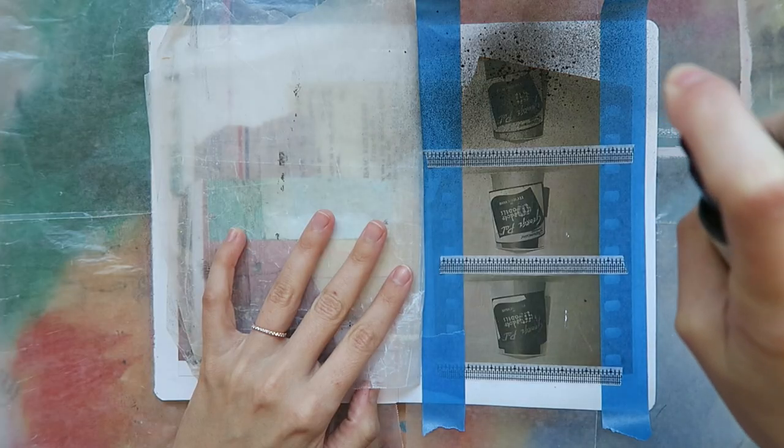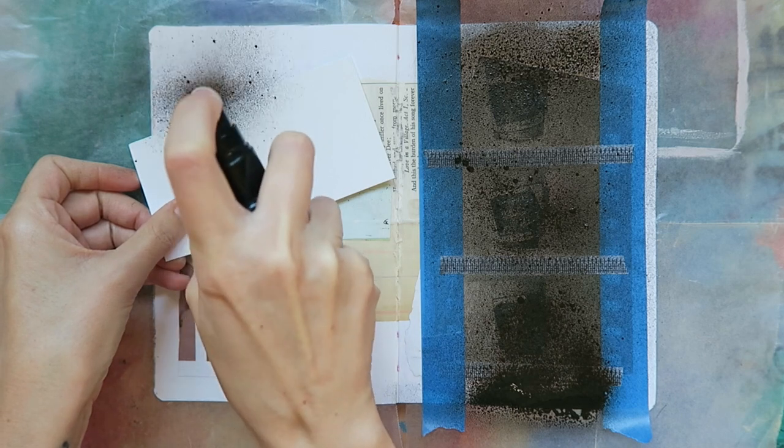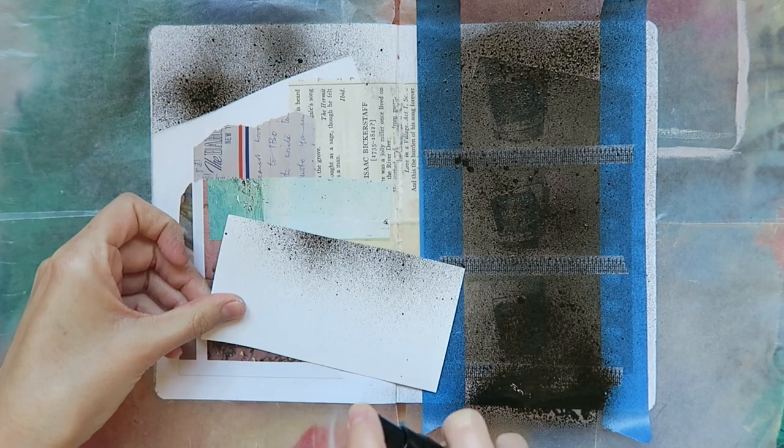Returning back to my journal spread, I'm using the art sprays as a way to fill in blank space and get some color down. I'll also use some painters and washi tape to cover up any ephemera I might want to preserve.